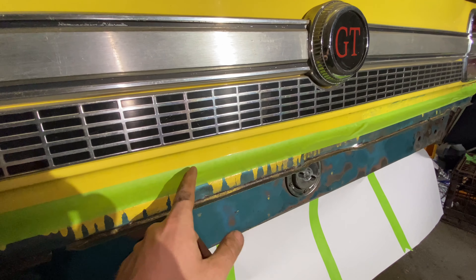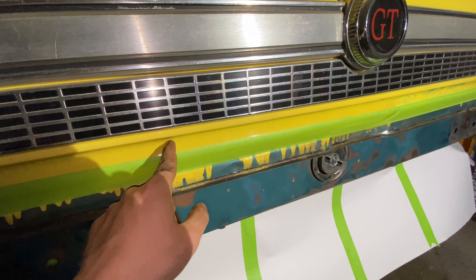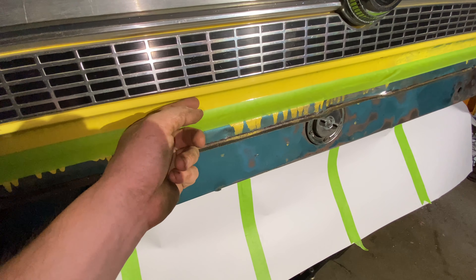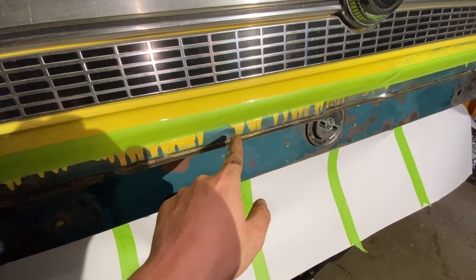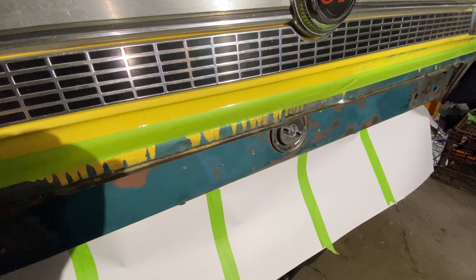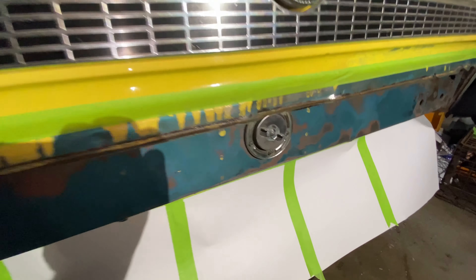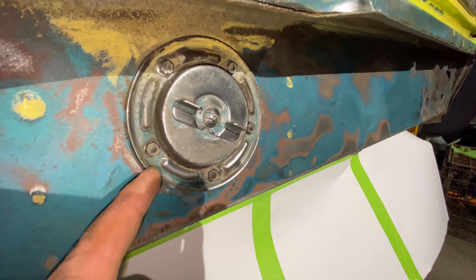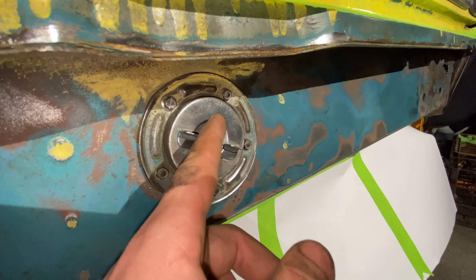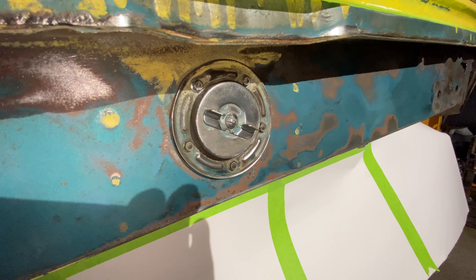Now we get to cleaning everything up, painting what we need to, and getting ready to install the new bumper. I got all this sanded down and cleaned up really good. There is still definitely some rust here, but I'm not gonna worry about it — I'm not cutting this out right now. When I get ready to do the body work on the car, I'm gonna strip the whole car apart and cut that out and fix it then. I'm gonna put a good coat of primer on here, and then some paint to seal the rust and stop it from rusting anymore, and then it'll be ready to put the new bumper on.